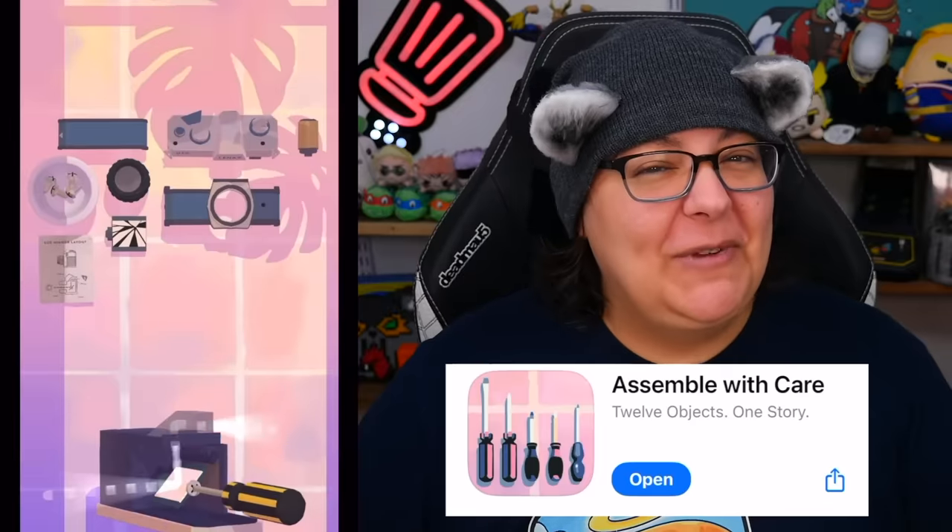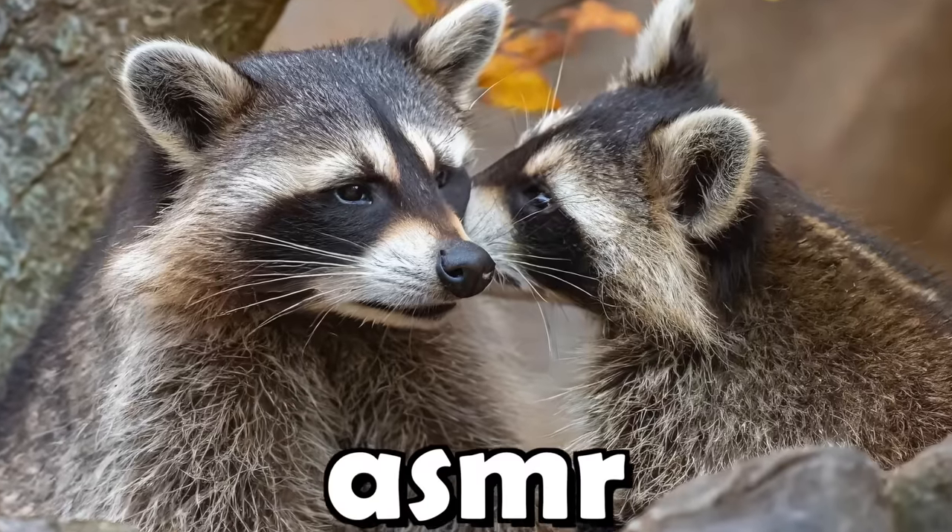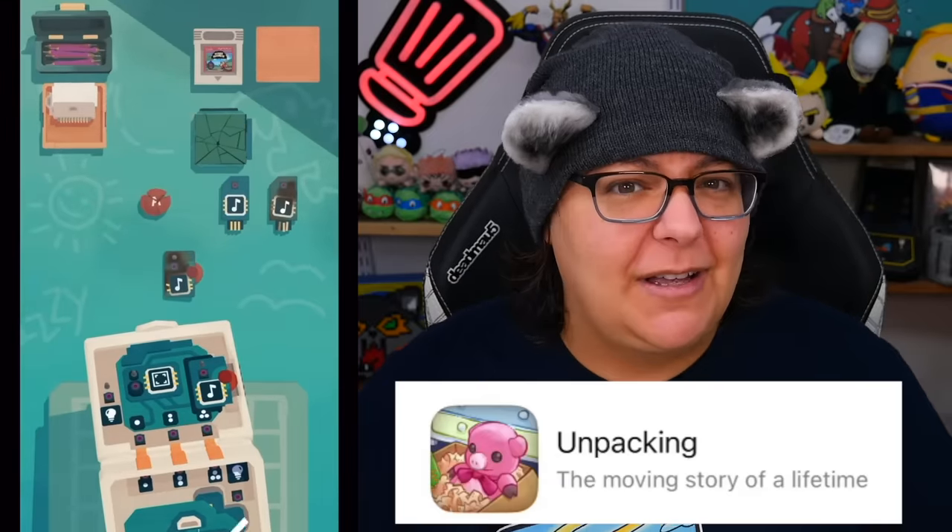I do not want to get emotional. Assemble with Care is a game that's supposed to help us relax — ASMR — and it's kind of supposed to be like the games Unpacking and A Little to the Left. So if you like organizing, apparently this is the game to play.